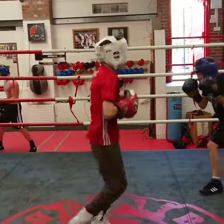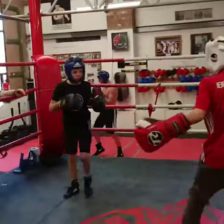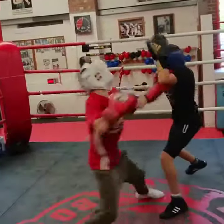Underneath, underneath. That's it Yassine, press that left foot to the body Yassine. One two left, come on, come up — take it closer, take it closer, take it closer.